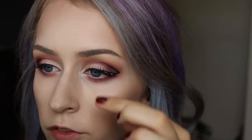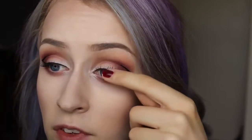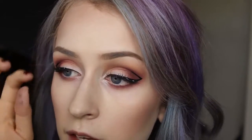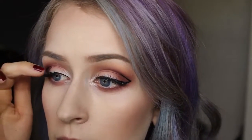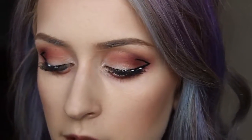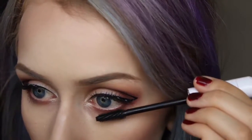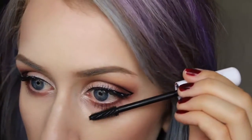These are lashes I got from Fred Meyer — I believe they're called Kiss Lashes — and they're one of my favorites for a natural lash look. I did cut these a little bit to make them easier to apply, which is why they look a little shorter. While those dry, I'm going to pop some mascara on my bottom lashes using that same mascara and just lightly go over them.